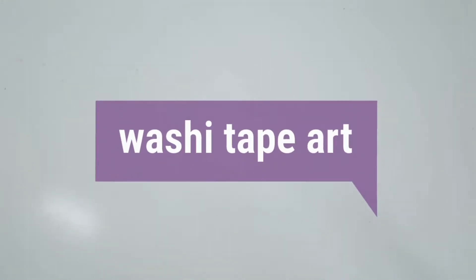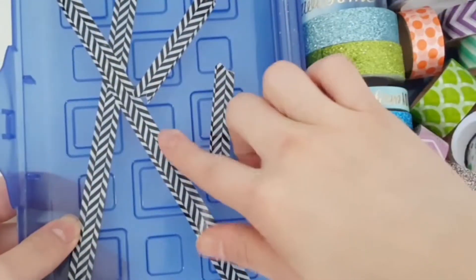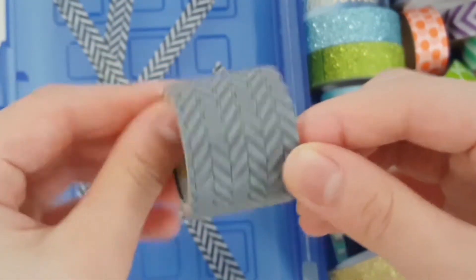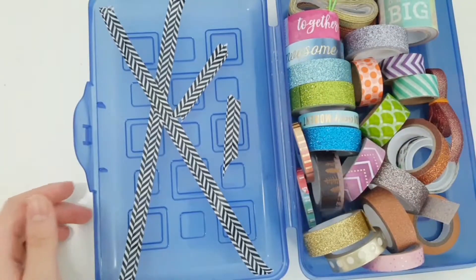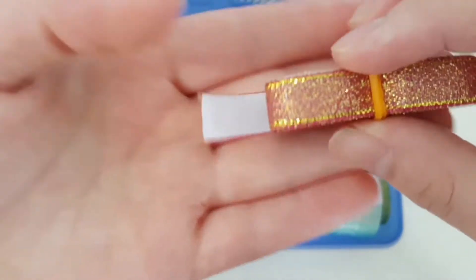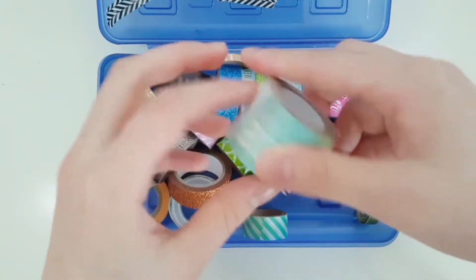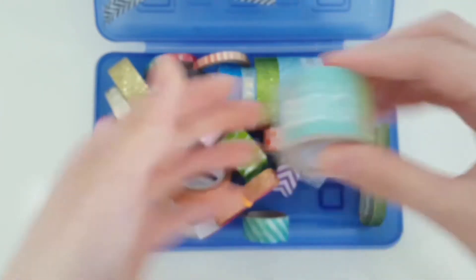Hey guys, it's Louise and today I am doing washi tape art. Here is my container of washi tape — it's just a pencil box with a lot of stuff. On the left you can see different small strips of tape from a roll of Scotch Expressions tape, which I'm using for painting. The rest is all my washi tape. Some of it isn't even washi tape — this one is ribbon tape I got from Daiso a couple years ago. There are also some cute quote ones that I can't use today for obvious reasons.